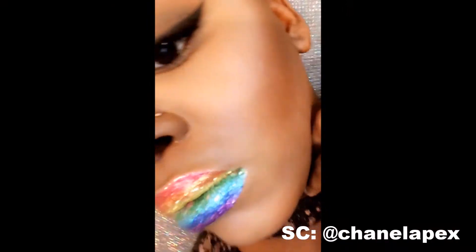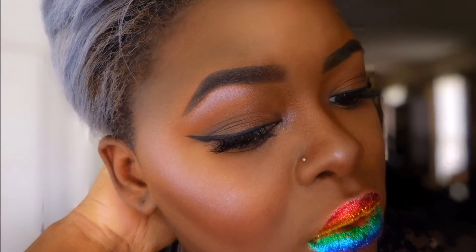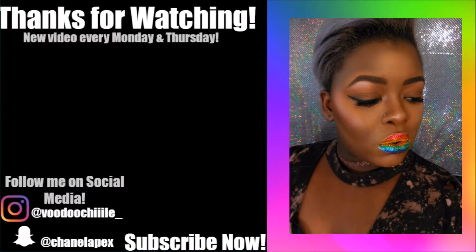This look is completed. I hope you guys enjoy it. Please make sure you guys stay and watch these photoshoot pictures because they're popping. If you enjoyed this look, make sure that you leave a like and also subscribe for more content. Thank you guys for watching — I'll see you in the next one. Peace out, honeys. Bye.